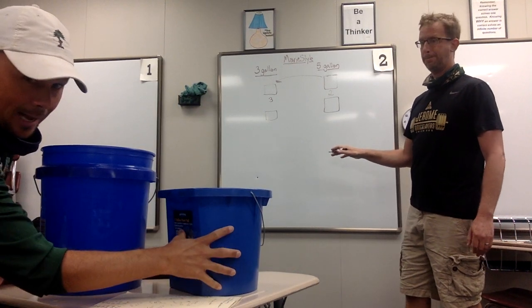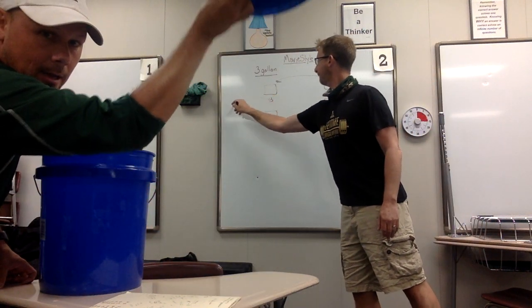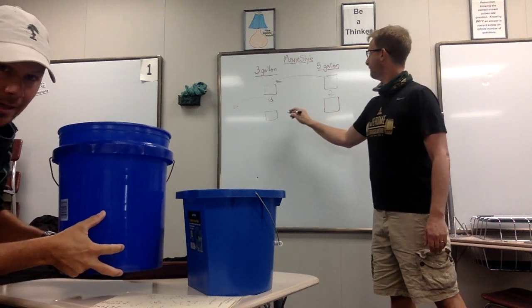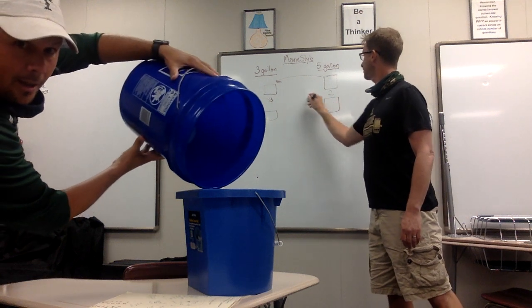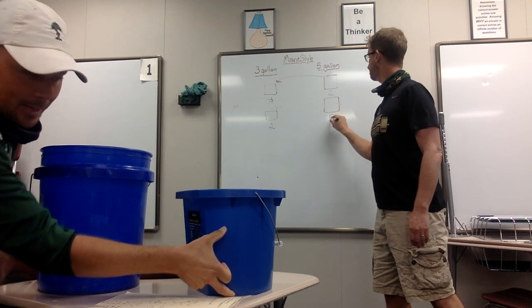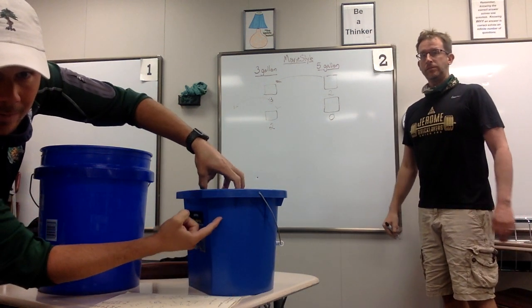leaving two gallons of water in the bottom of my five-gallon bucket. So now that I've got three gallons filled up in here, I'm going to dump all that out, and that's empty. I'm going to take my two gallons of water that are in this five-gallon bucket, and I'm going to pour the remaining two gallons into this three-gallon bucket. So now we have two gallons in this three-gallon bucket, leaving one gallon of empty space sitting right here in the top.